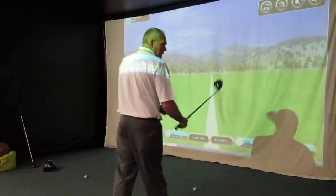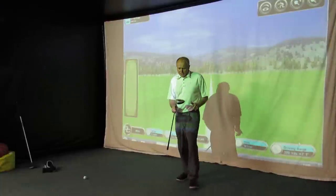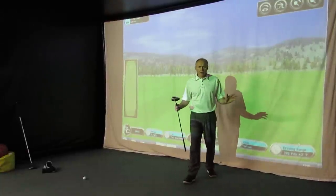Hi everybody, Andrew Ains of Golf Academy here. As always, thanks for watching and thanks for tuning in. Bit of a fun one this one.